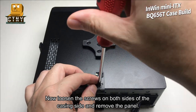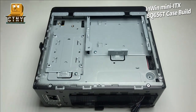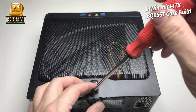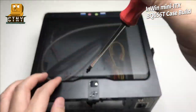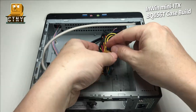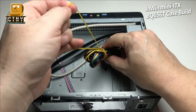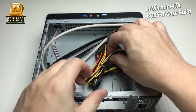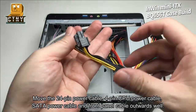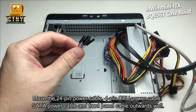Now, loosen the screws on both sides of the casing and remove the panel. Move the 24-pin power cable, 4-pin CPU power cable, SATA power cable, and front panel cable outwards.